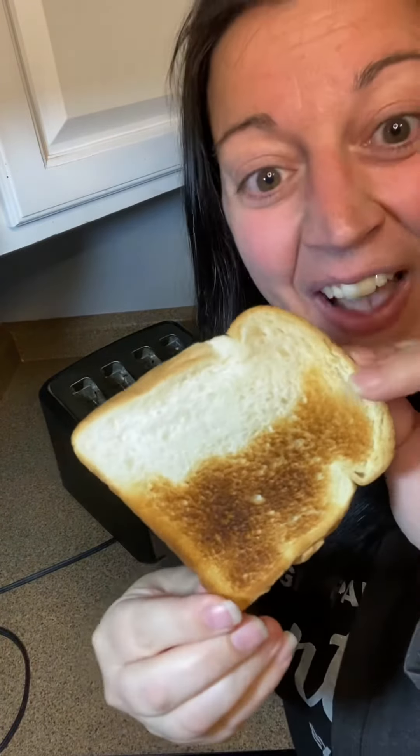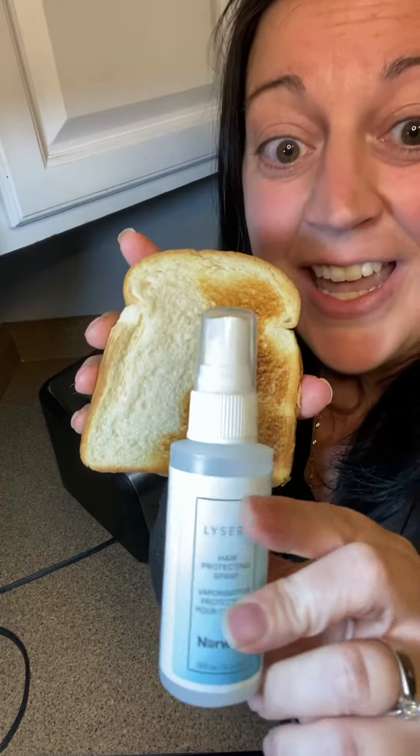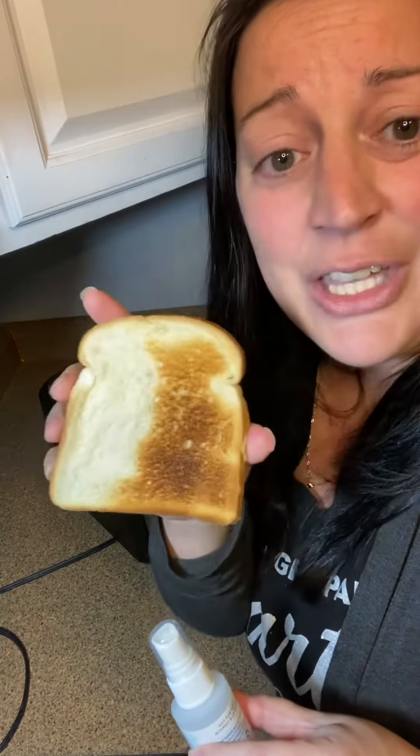Here's the side we did not spray — no spray on this side, toasted normally. You guys, it worked — look at that! That's pretty amazing. This just goes to show you how important heat protector is. You need to be protecting your hair before you apply heat, and protecting your hair from everyday life — there's tons of pollution and UV out there. Take care of your hair, you only got one head of hair. Bye guys!